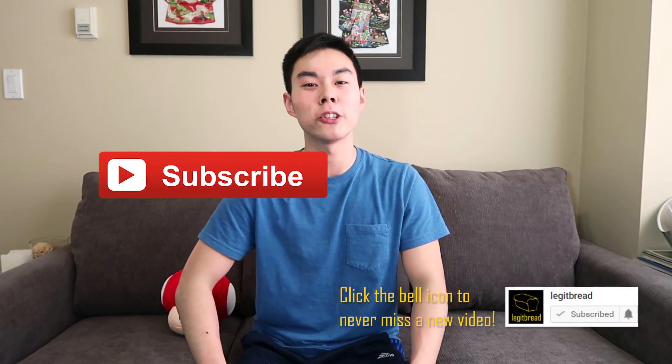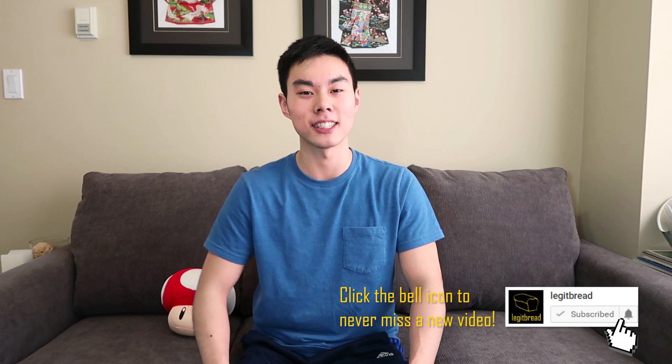What is up everyone, my name is Legit Fred and I release a new video every Saturday, so make sure you press that subscribe button so you don't miss out on any new Nerf content.